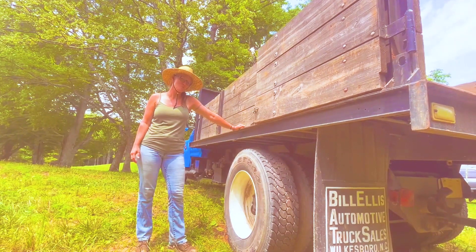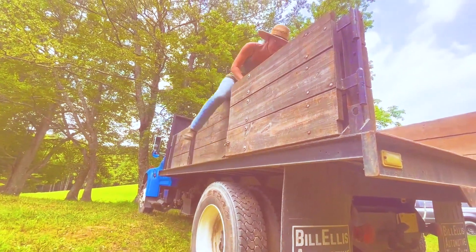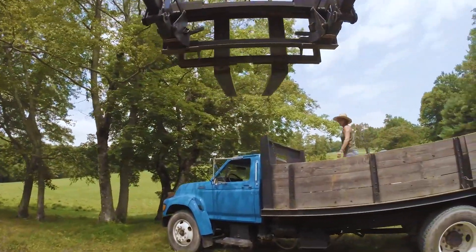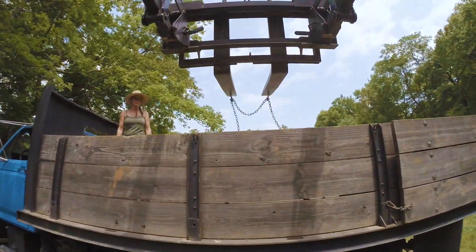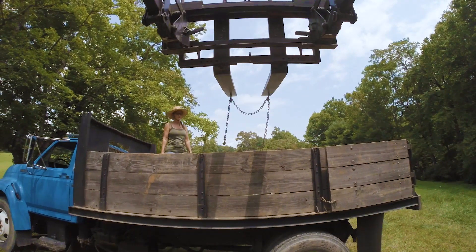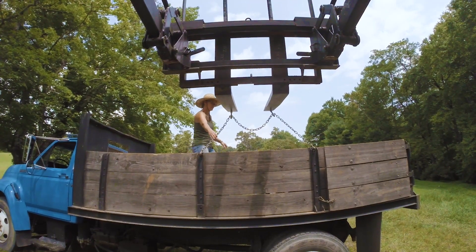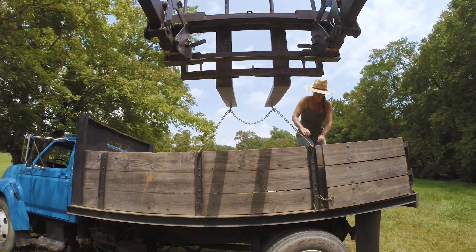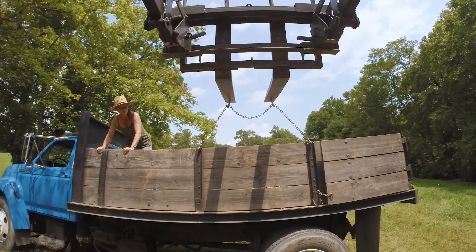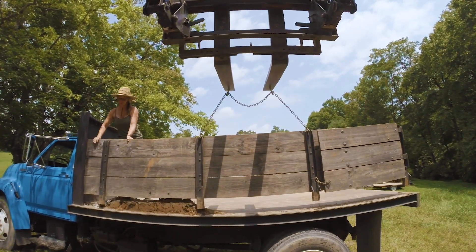"You want to skedaddle so bad?" "You bet I do." "Then get on up in that truck." Good job, Maul. Put your hands on it and shake it as I go up. Where do you want it? Where do you want it? Where?